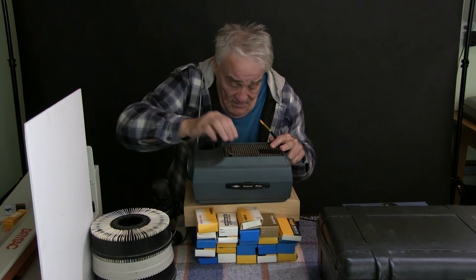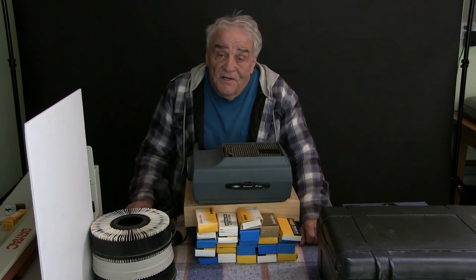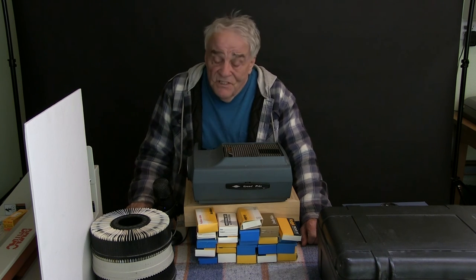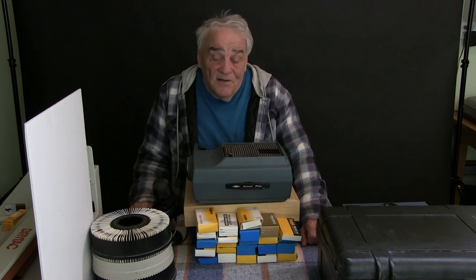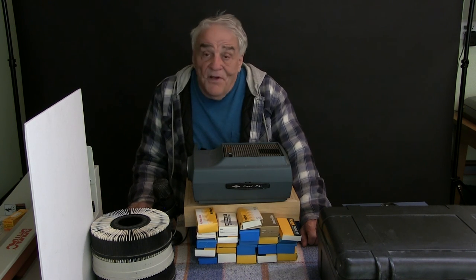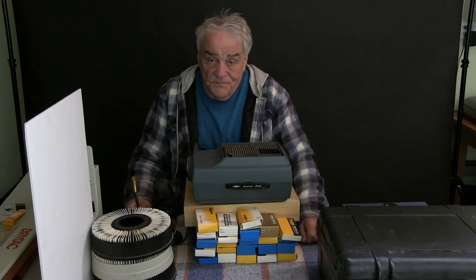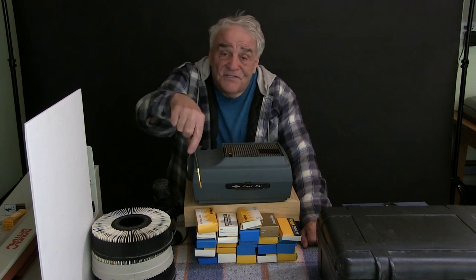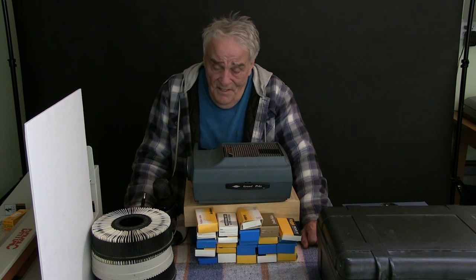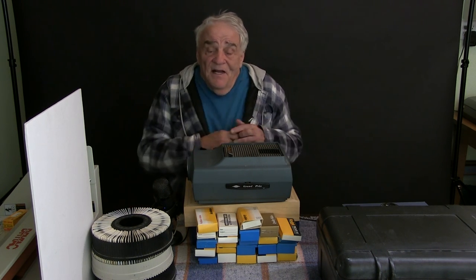Instead of holding slides up to the light or using a little slide viewer — which isn't very bright — the projector is just as fast as you can go and you can see what slides you've got. I would really recommend using one of these or buying one cheaply on eBay. Hope you guys enjoyed this. I'm going to fill that empty tray and go through more slides, see if I can find those ones from '66. Thanks for watching, and don't forget to check out my SmugMug website to take a closer look at those pictures. Take care!